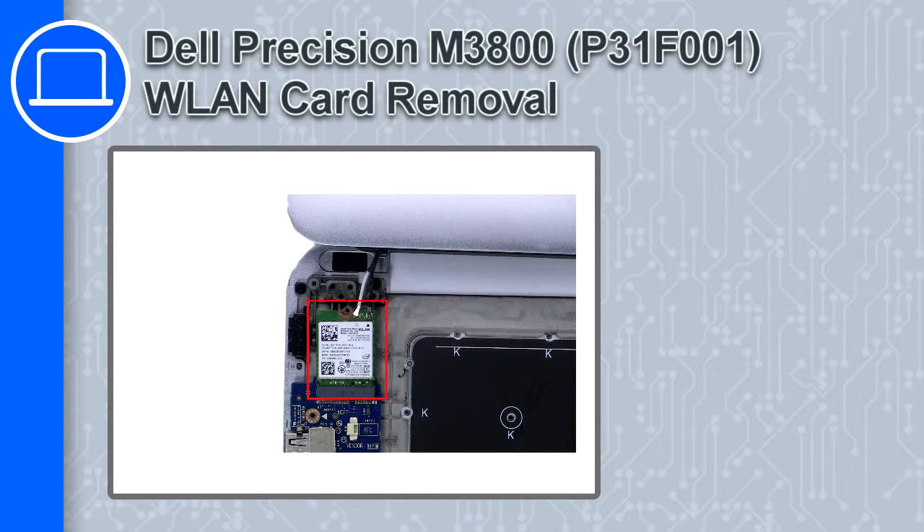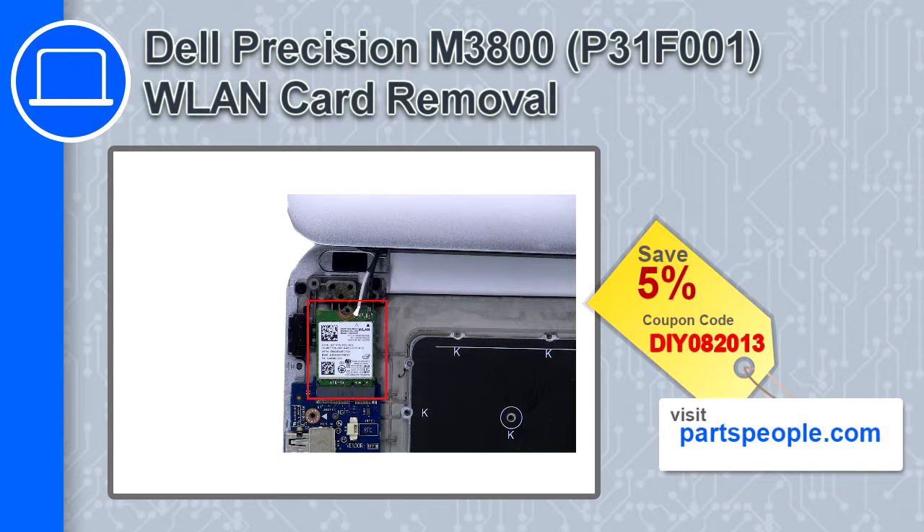Hey, what's up, this is Ricardo, and in this video I'll show you how to remove the wireless card from a Dell Precision M3800. If you're looking for parts for this laptop, go to our website and use this coupon for a 5% off discount.